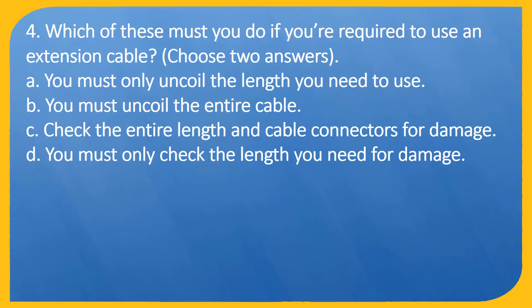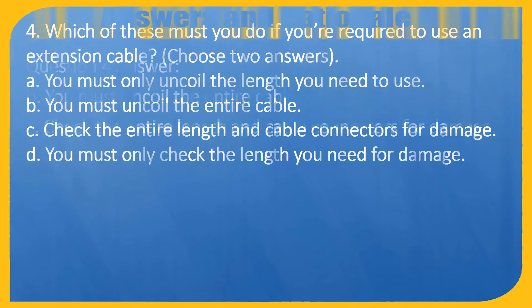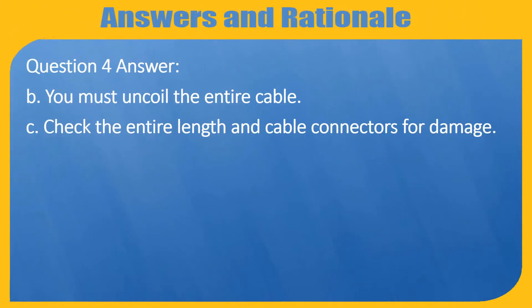Question 4. Which of these must you do if you're required to use an extension cable? Choose two answers. A. You must only uncoil the length you need to use. B. You must uncoil the entire cable. C. Check the entire length and cable connectors for damage. D. You must only check the length you need for damage. Answer: B. You must uncoil the entire cable. C. Check the entire length and cable connectors for damage.